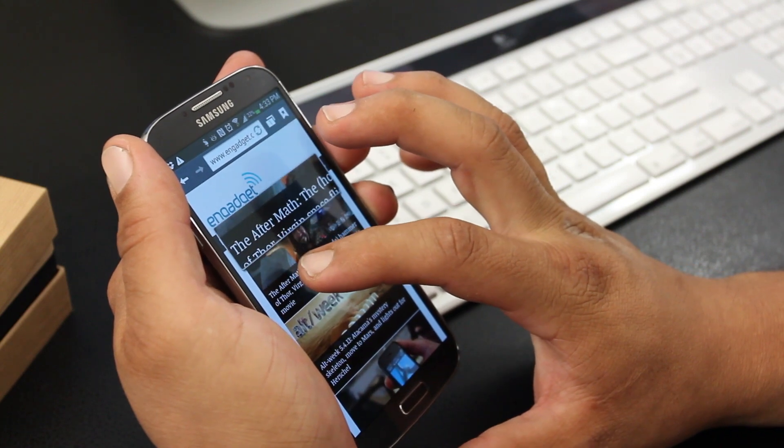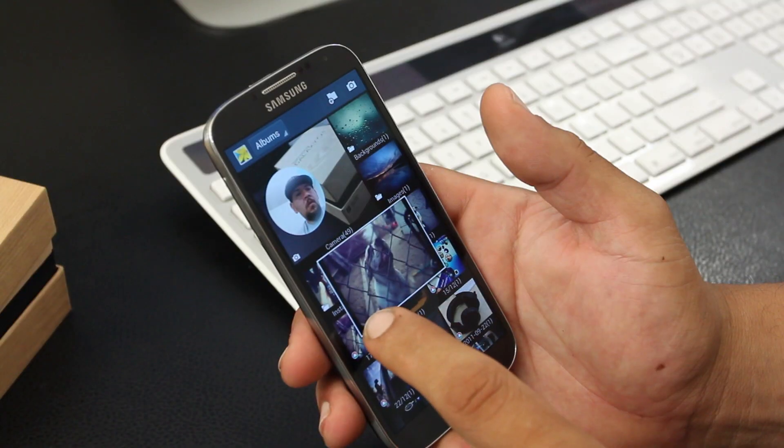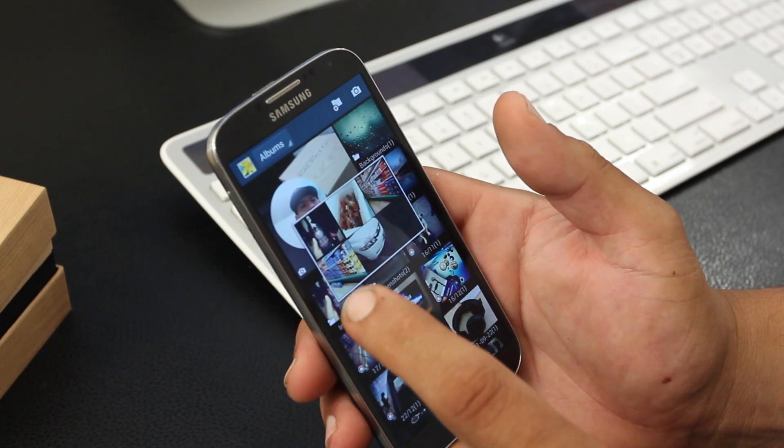Touching on Air View: it lets you magnify web pages by hovering your finger over the screen. You can also preview text messages or folders in your gallery by hovering over them.